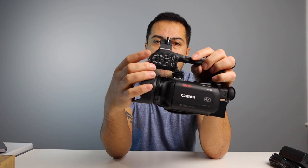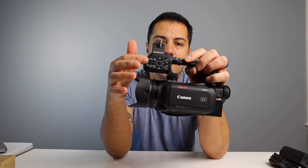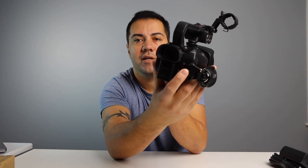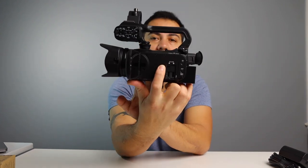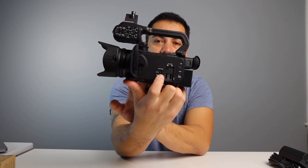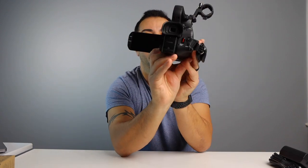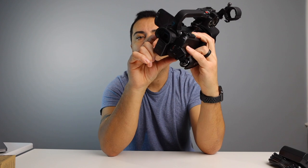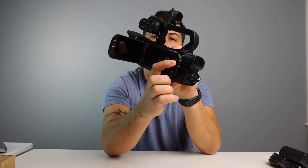On this side you have the controls for the XLR mics — you can control each individually right there. On the back you have your start/stop button, your battery of course, and your menu settings. If you want to get into the menu from this side you can do that, and since this is a touch screen you can also do everything through the screen. Over here, if you want to shoot in the dark — make some horror or Halloween videos — you can record in the dark using the infrared function. It's also a dual card slot just like the XA11: you can insert two SD cards, and there's a button to display battery information and another to return to the previous menu.